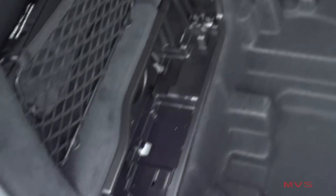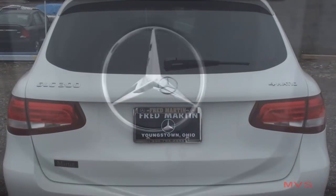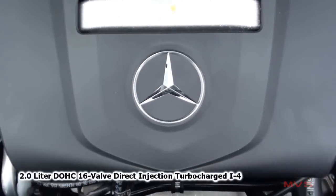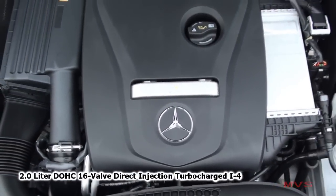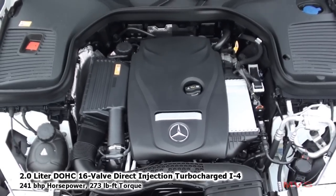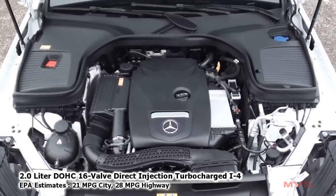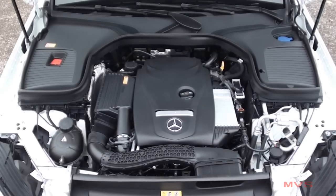Under the locking floor sits a large storage area. The GLC-Class is powered by a 2-liter, dual-overhead cam, 16-valve direct-injection turbocharged four-cylinder that puts out 241 horsepower and 273 pound-feet of torque. EPA estimates are rated at 21 miles per gallon in the city and 28 miles per gallon on the highway. The GLC also carries a 17.4-gallon fuel tank.